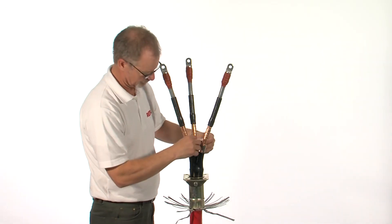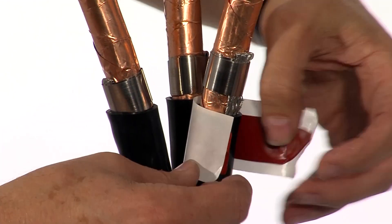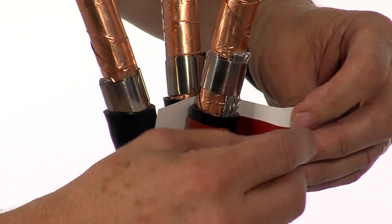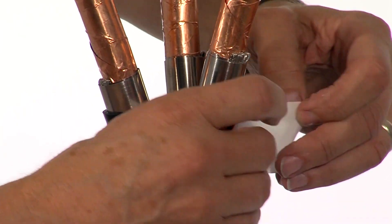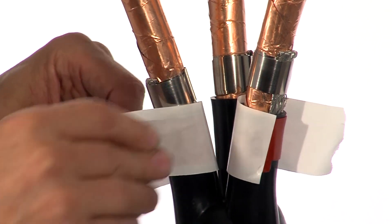Use short pieces of red mastic to wrap around the breakout fingers. Leaving the backing paper in place prevents the mastic from sticking together.